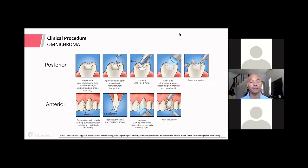The clinical procedure is like any other composite. Note that Omni Chroma extrudes opaque white so you can see it when placing, but after curing it looks natural and blends with the surrounding tooth. For posterior restorations: shimstock first to eliminate margin visibility, apply bonding per manufacturer instructions, fill with Omni Chroma in 2 mm increments, light cure, finish and polish. For anterior: recommend a bevel, place Omni Chroma, cure, finish, and polish. No shade taking required.